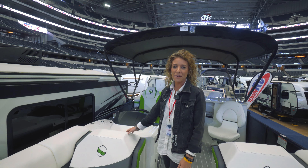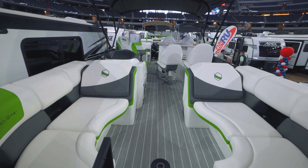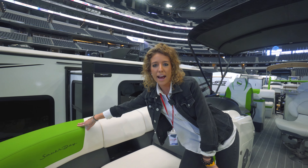Onto the interior of this boat. This boat has alpine smoke with Mantis Green accents. The alpine smoke comes standard and this is actually a sport accent upgrade.